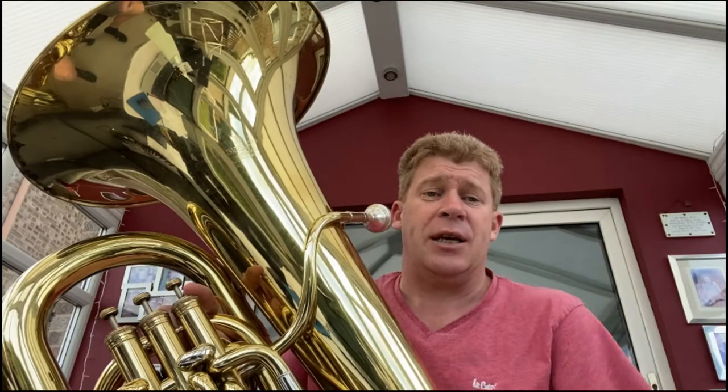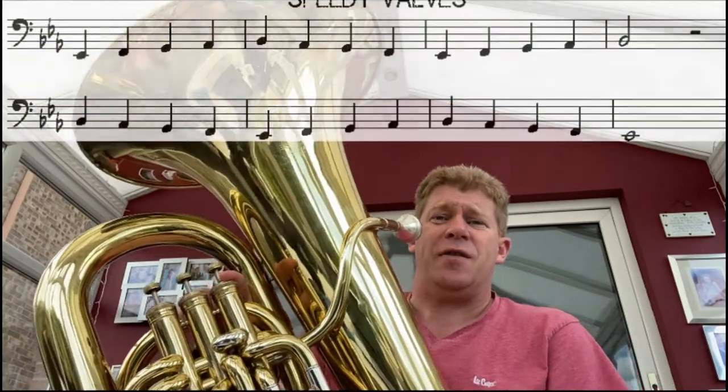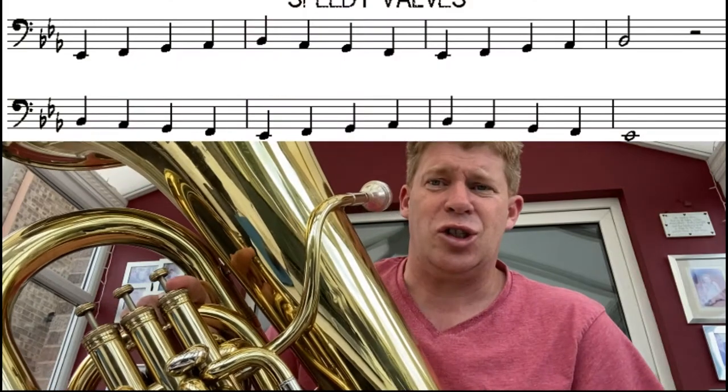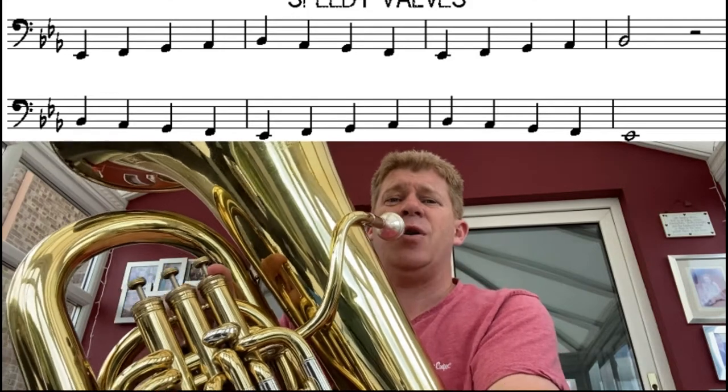As we progress, you'll be able to take that scale all the way up to the top octave. The Speedy Valves piece starts off nice and slowly, just using those five notes and they go up in step. Have a listen to how I play it.